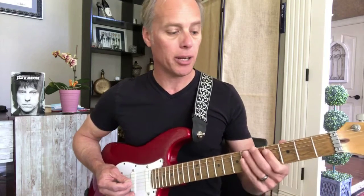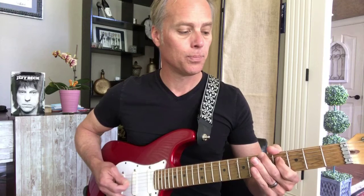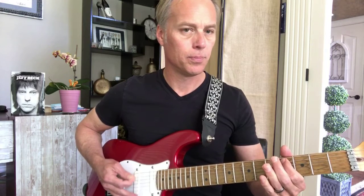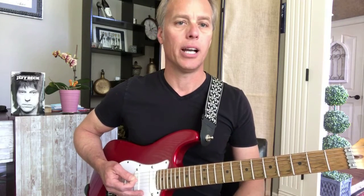So all together, I'm gonna play it slower — and then at tempo.